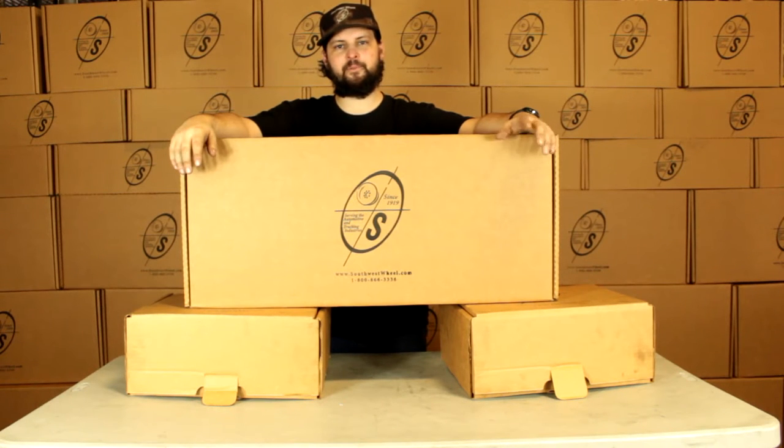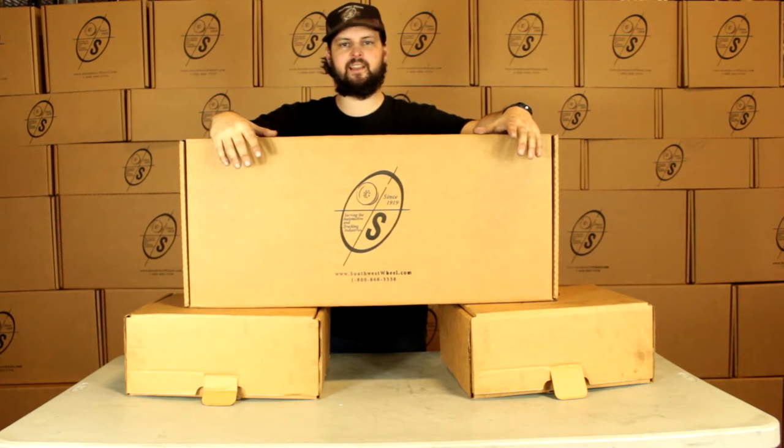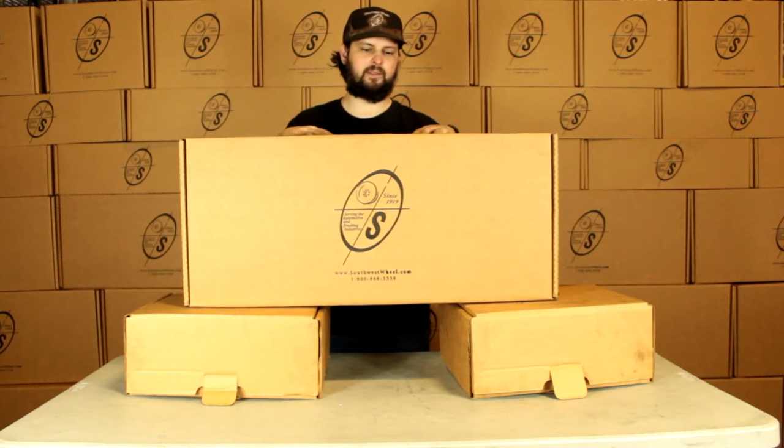What's going on guys? This is Taylor from the Southwest Wheel Warehouse. Today we're going to be looking at the BK13 ELE-DB. This is going to be our brake kit for a 5,200 pound axle with Dexter hub and drums and backing plates.